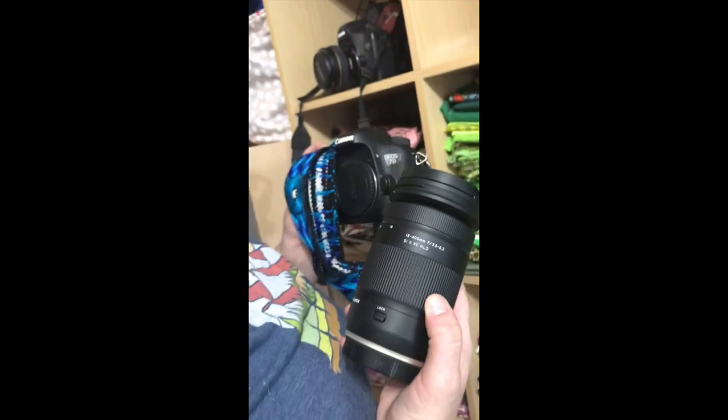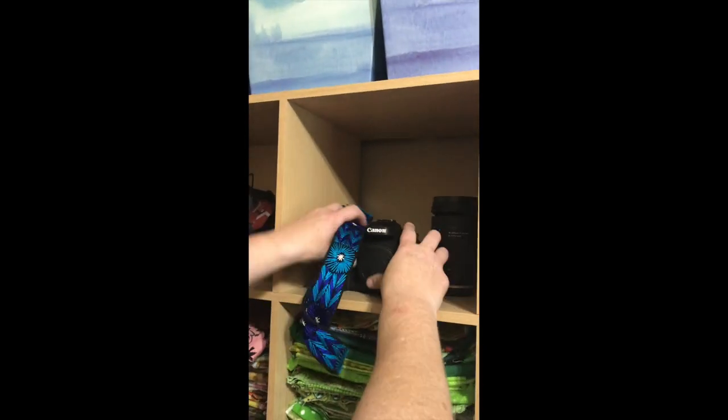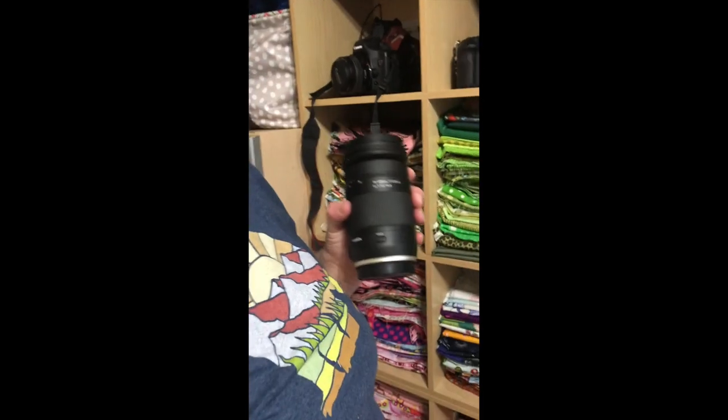The 7D Mark II is more my daughter's camera but available for fast-action sports. Her everyday lens is the Tamron 18-400 — a great warehouse deal from Amazon — but I wouldn't recommend it for indoor sports photography. Tamrons are a bit slow with the Canon autofocus system for fast action like basketball, cheer, and football. Inside my bag is the 70-200, the 24-70, and the 85mm portrait lens, which is often traded for the 50mm.